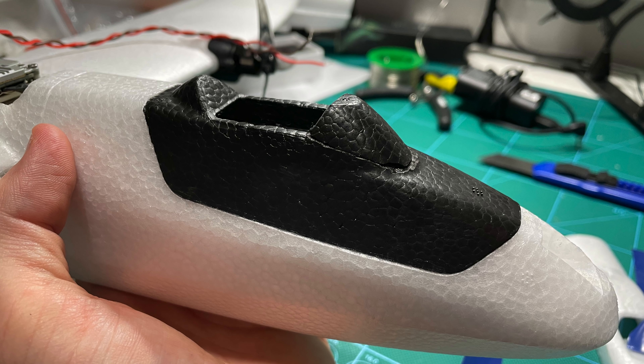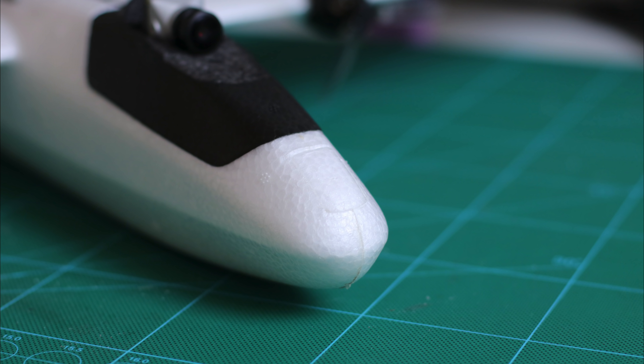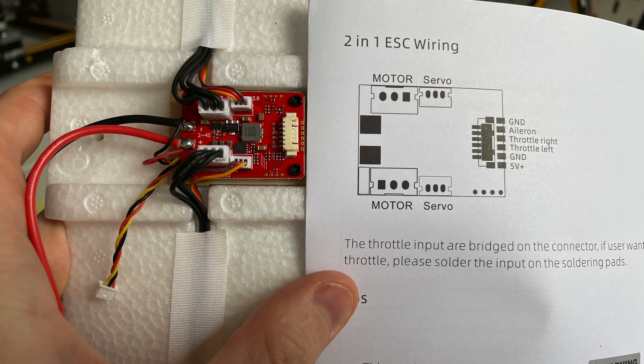Here it is straight out of the box — these are all the parts you get; all I've done is remove the bubble wrap. It's nice that you get a user manual and multiple spare parts — four props rather than just two, and a second canopy. The main canopy is nice and smooth; the second one has a space for mounting something. You also get foam inserts — one to blank off the FPV camera location if you're not going to use it.